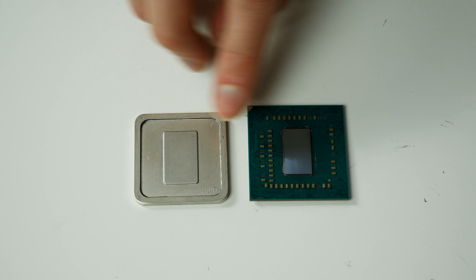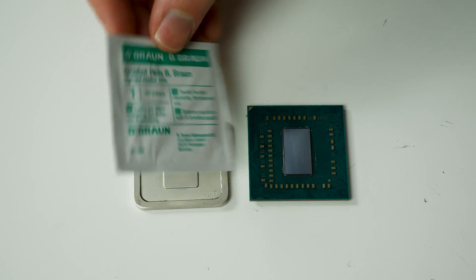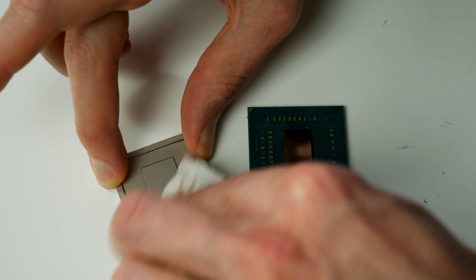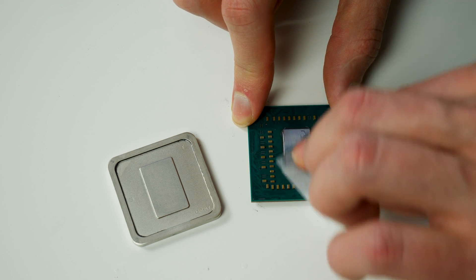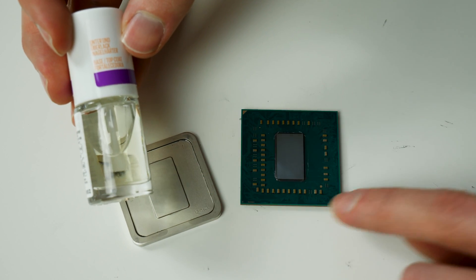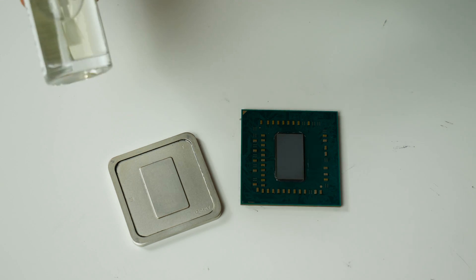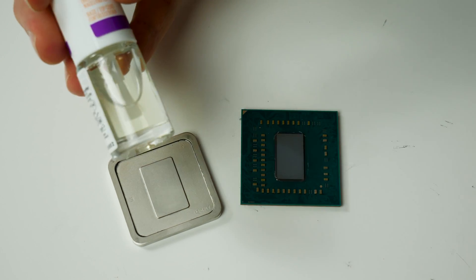All residues from the glue and TIM have been removed from both the heat spreader and CPU. We'll now use the alcohol cleaning pad included with the Thermal Grizzly Conductonaut to clean the rest of the surfaces. Before applying, we'll also protect all the SMDs and empty solder pads with some clear nail polish, just to be safe.